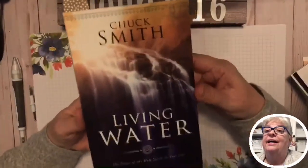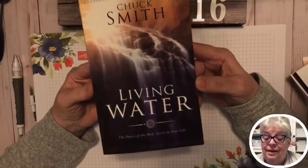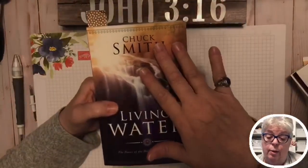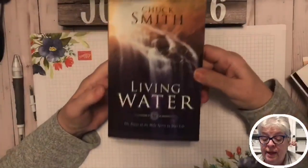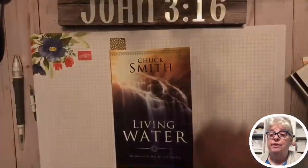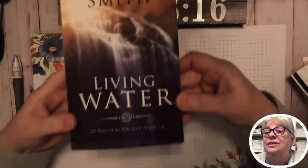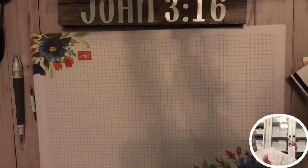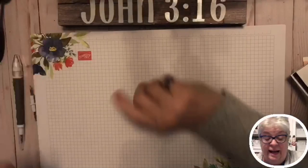Y'all, this book — I'm in a Bible study right now. This is a really great study on the Holy Spirit. Chuck Smith is the founder of Calvary Chapel; he's already with Jesus now, but his teaching is pretty awesome. It's called 'Living Water: The Power of the Holy Spirit in Your Life.' I was raised in the Baptist church and we just didn't really get into the study of the Holy Spirit. We got it on Amazon, so anyway.